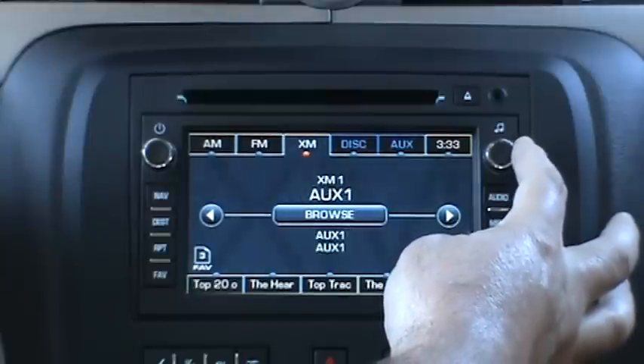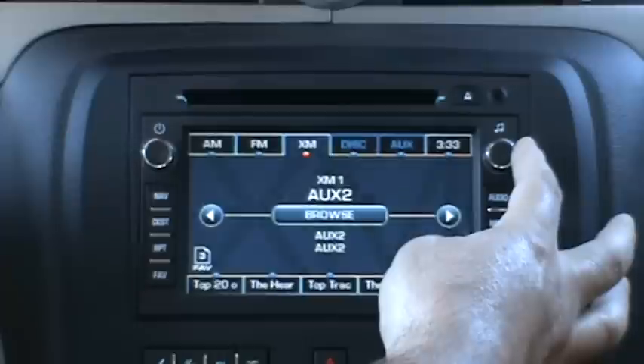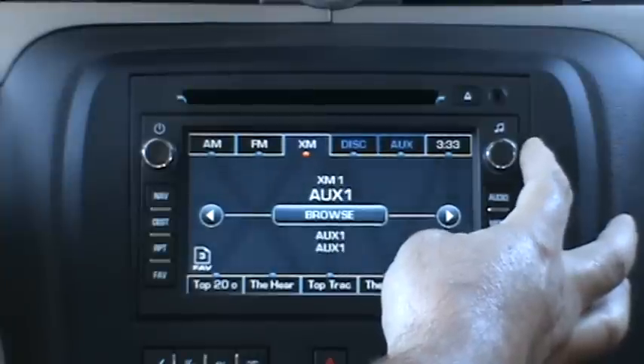These modes are what's going to be available with the iSimple Connect when no additional add-on options are added — this is the way it comes out of the box. The modes are going to be Aux 1, Aux 2, USB, Bluetooth, SAT, iPod USB, and iPod Bluetooth.